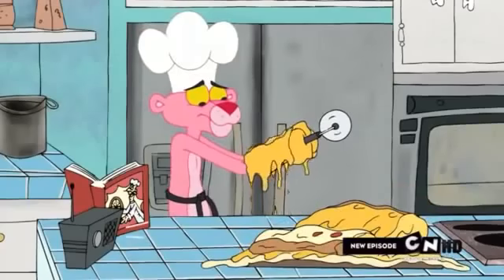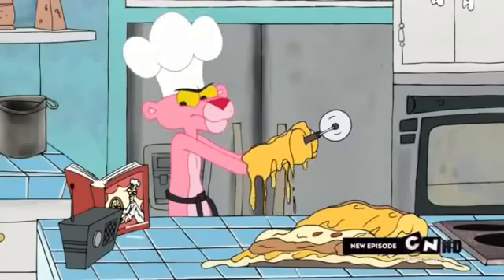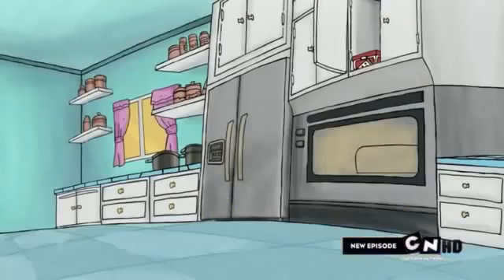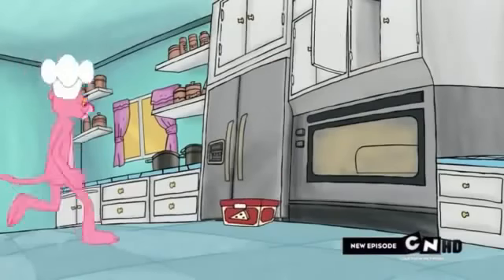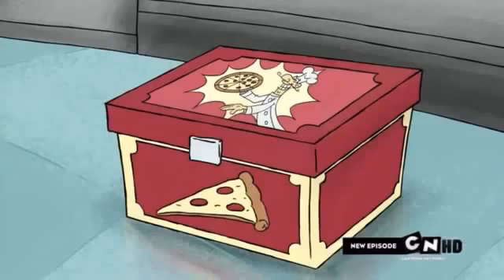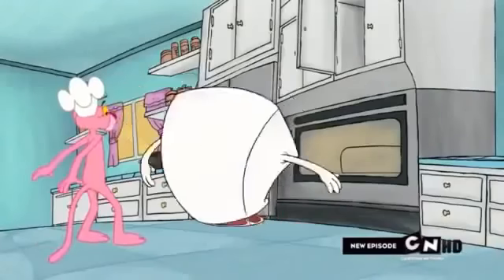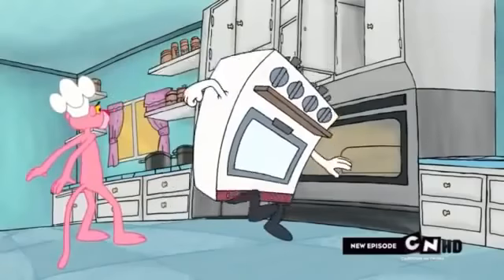The only way you're not a very happy chef right now is if you forgot to turn on the oven! But the Happy Chef's got just the thing for you. How's that for convenience?